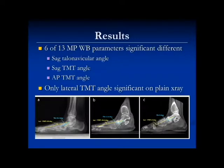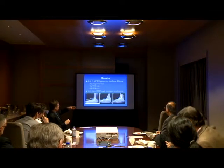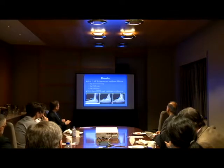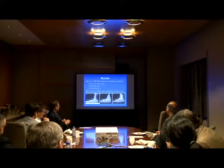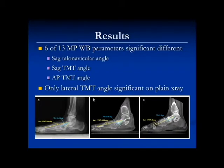We assessed parameters similar to those on x-ray — like Meary's angle and calcaneal pitch — and looked at sag at different areas on the lateral view through the navicular, cuneiform, and TMT joints. About six out of thirteen parameters were significantly different between flat foot and control. The most different were along the lateral column: the talo-navicular angle on the CAT scan, and Meary's angle on the AP view. On plain x-rays, only Meary's angle was most significantly different. The weight-bearing CAT scan really starts opening your eyes to where deformity may be specifically located.